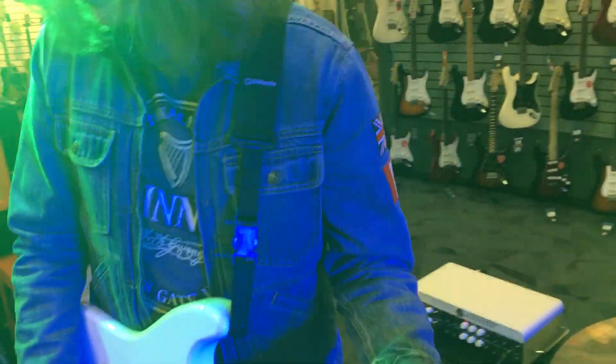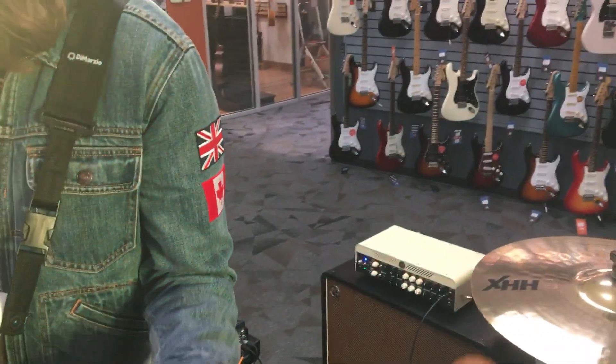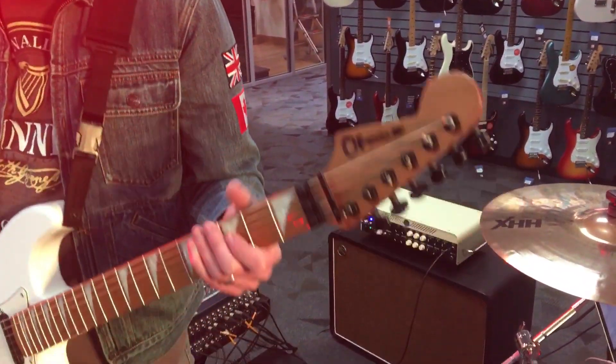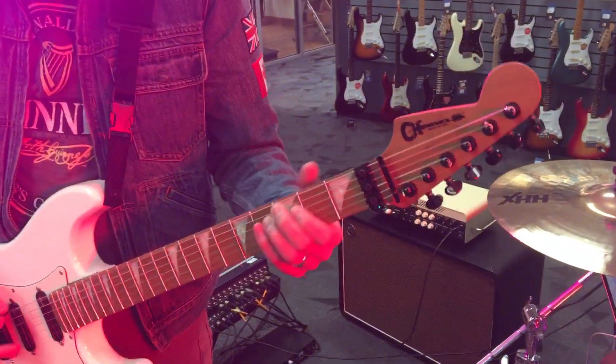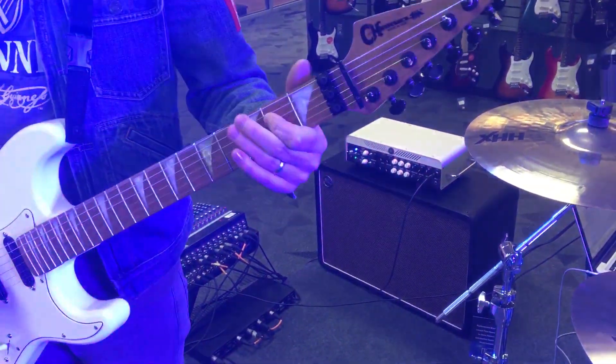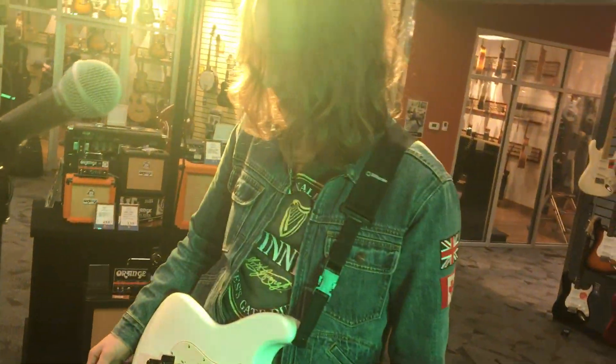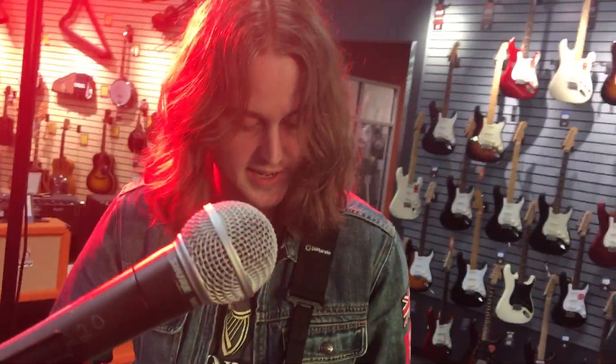It just sounds phenomenal, get a great clean tone with that. So this is just straight up clean. I've got a few little bits and bobs going on with the Helix here, so actually this is straight up clean now.